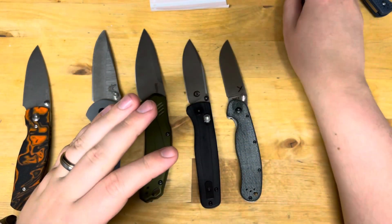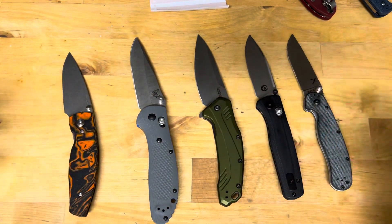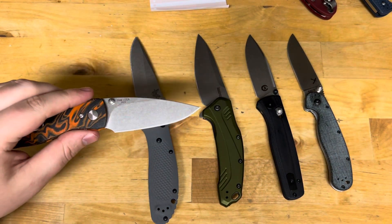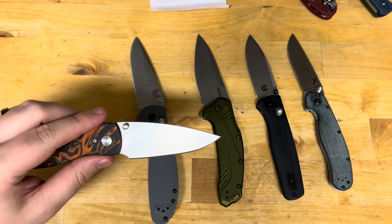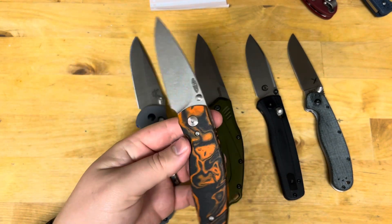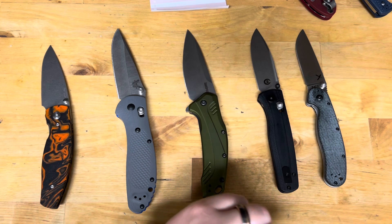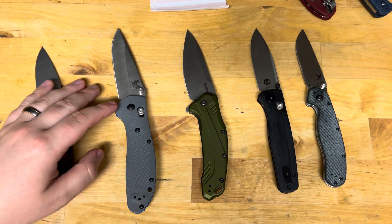I think what happened with M390 is a lot of people want a stainless steel for their EDC knives so they don't rust, and it caught a following with people who got some good knives and highly recommended it. It doesn't tarnish, it's very stainless, and it polishes very nicely — so it looks great in Instagram photos with a mirror-polished edge. A lot of customs and hard use knives went this direction, and I think it was the wrong turn. You're using a steel with even less toughness than S30V, then heat treating it softer to compensate.